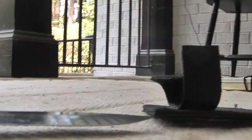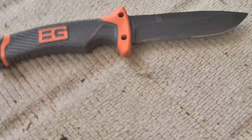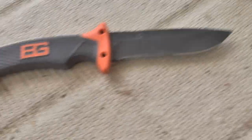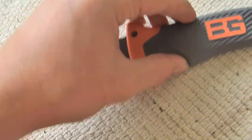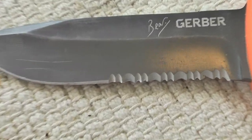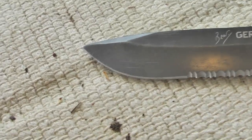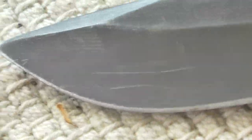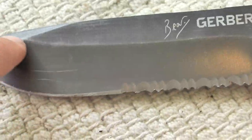Right here we have the actual knife itself, which is a decent sized knife. It's got a serrated edge right there, which is good for sawing stuff, and then it's got more of a fine point edge right here, and it's a drop point knife, as you can see right there.